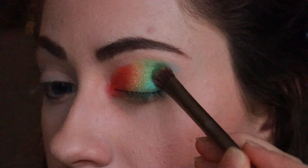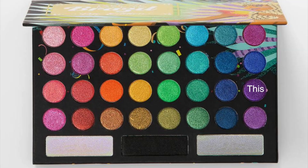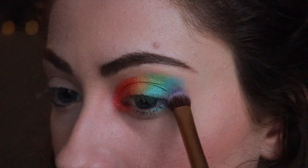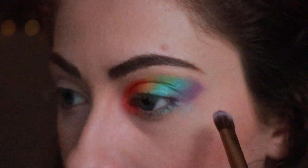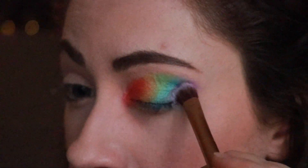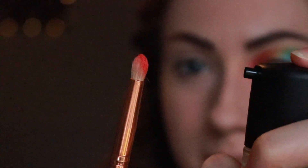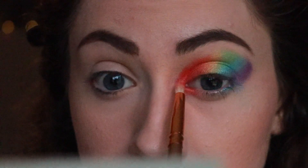Then moving on to this purple color. I do realize I forgot indigo and I feel awful because I love indigo, but whatever. I'm using this purple and I'm sort of creating an outer V-shape too. I just wasn't getting the pigment and sparkle that I wanted, so what I ended up doing was getting my Mac Fix Plus. I would just spritz the color and then apply it that way, and I was getting so much more pigment — it was amazing.